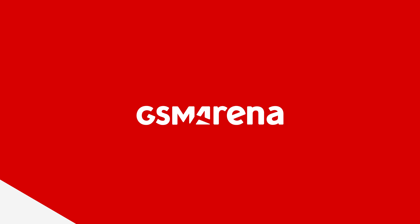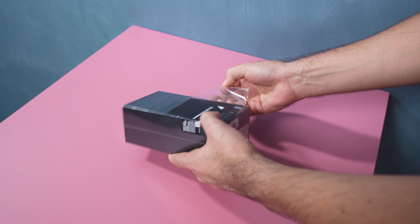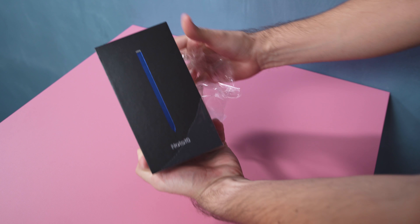Hey everyone, Ricky here with GSM Arena, and today we're taking a look at the regular-sized Samsung Galaxy Note 10. I'm going to unbox it and tell you about some of its key features. Let's get started.